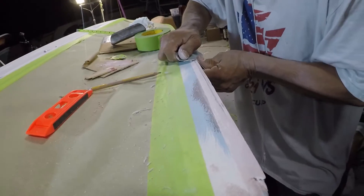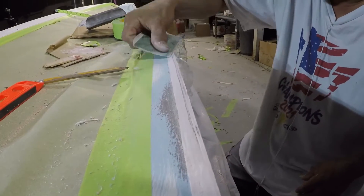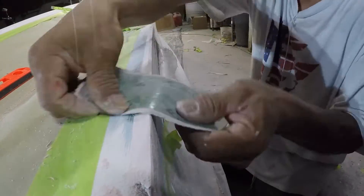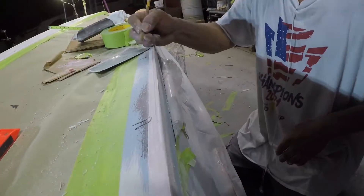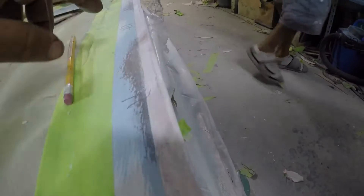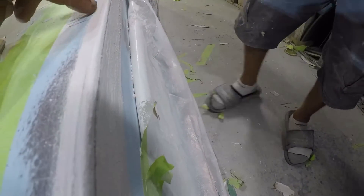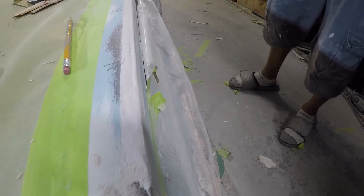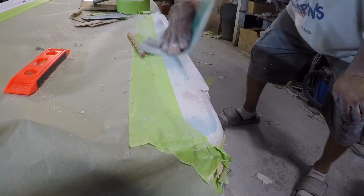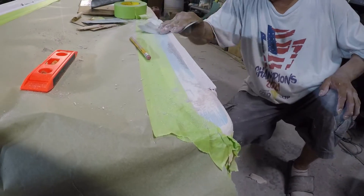Right now we're going to use this whole section to test different angles to see which one we like best. That was the first one — a sharp edge. Then a lesser edge, and then a more rounded edge. When you paint it you'll really see the difference; right now it's hard to see. We did three test sections just to see which one is going to be the best. You'll see that when we do the paint video.